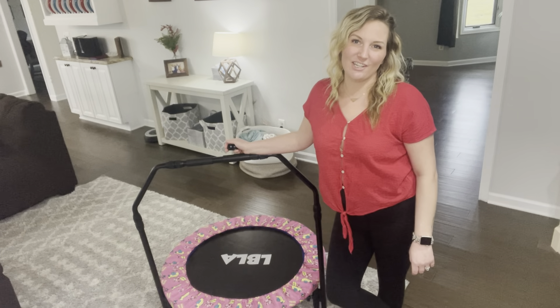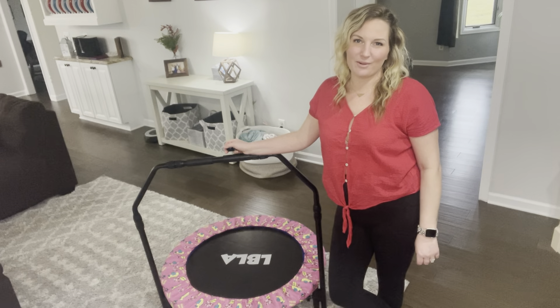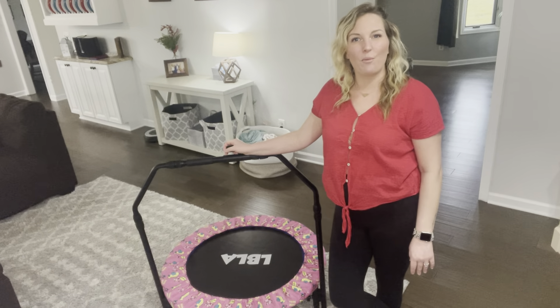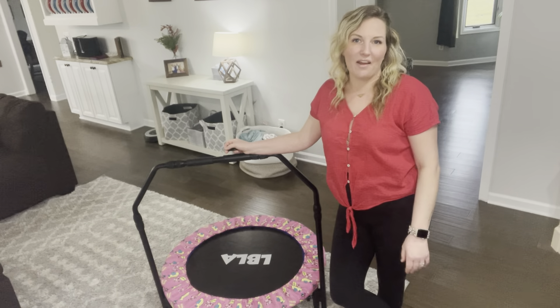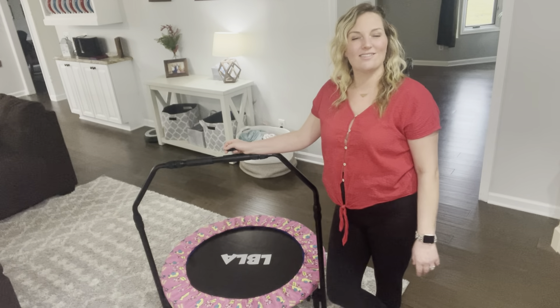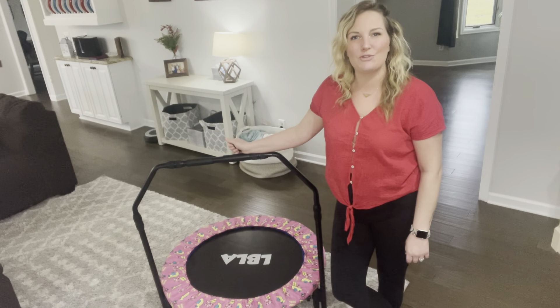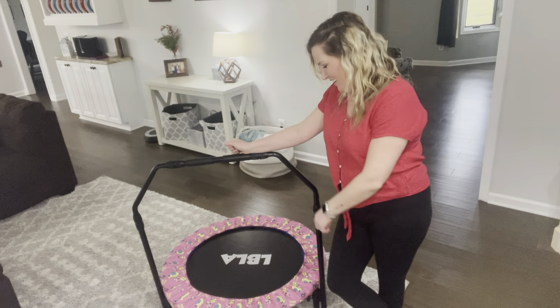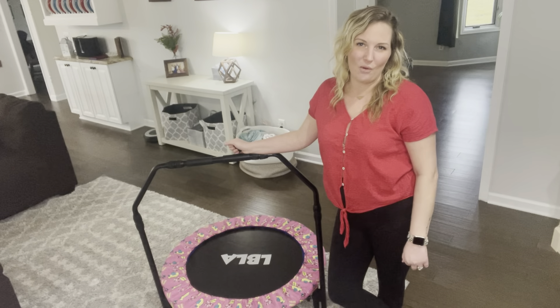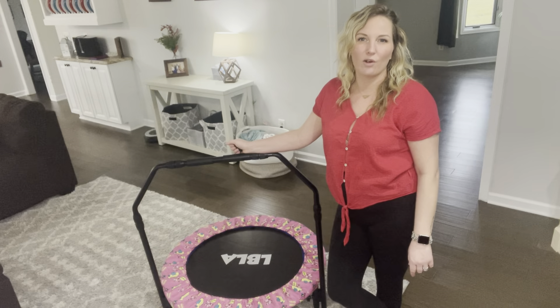Are you looking for an energy killer? Well, I was. I'm stuck at home with my three-year-old all day and during the winter, we really have nothing to do. So browsing through the internet, I came across this little trampoline for her. It's super cute, it's super girly. It's got little pink airplanes all over it. She's in love with airplanes, so I just knew this would be perfect for her.